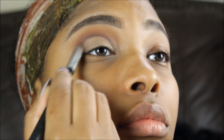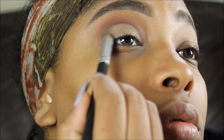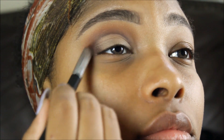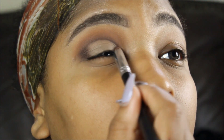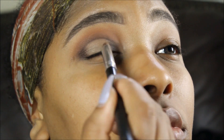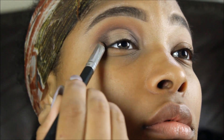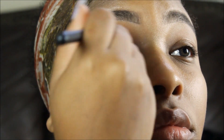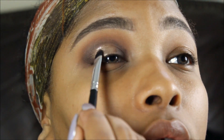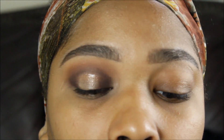I'm bringing Hot Chocolate to the outer corners and inner corners of my eyes just to create that halo effect — that rounded halo look. As you understand from the title, I am doing a halo look, so I'm putting Hot Chocolate in the inner and outer corners just to tie that crease line all into the color.